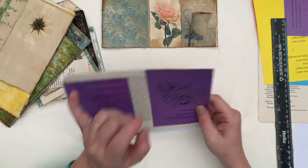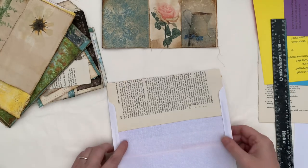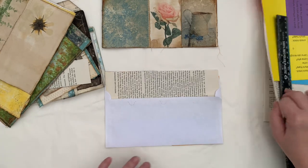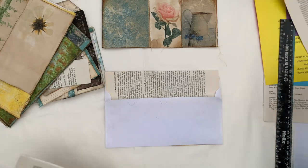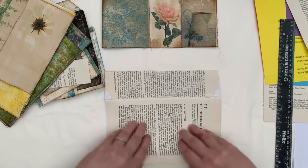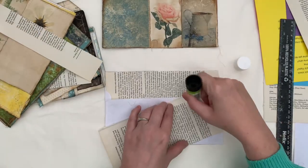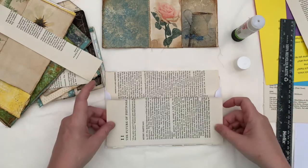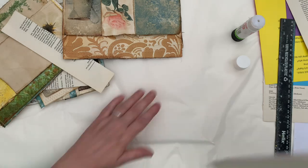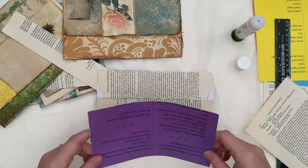Now obviously you could have made them top loading pockets, you could have made them tuck spots, anything at all. So for here — again, you could just decorate it, or you could make it into a pocket. I think that we'll decorate it and then we'll put a pocket on top. There we go. So okay, and then — we've done two sides, so we'll do a...